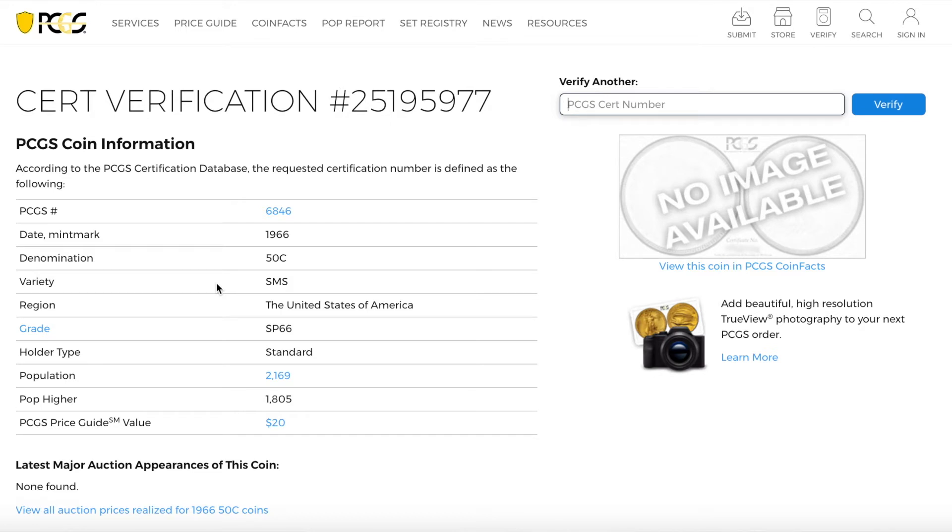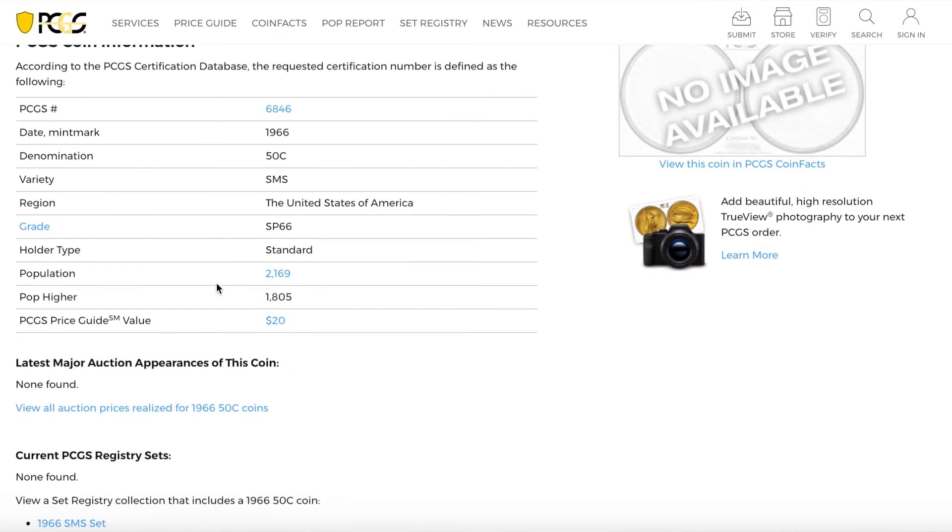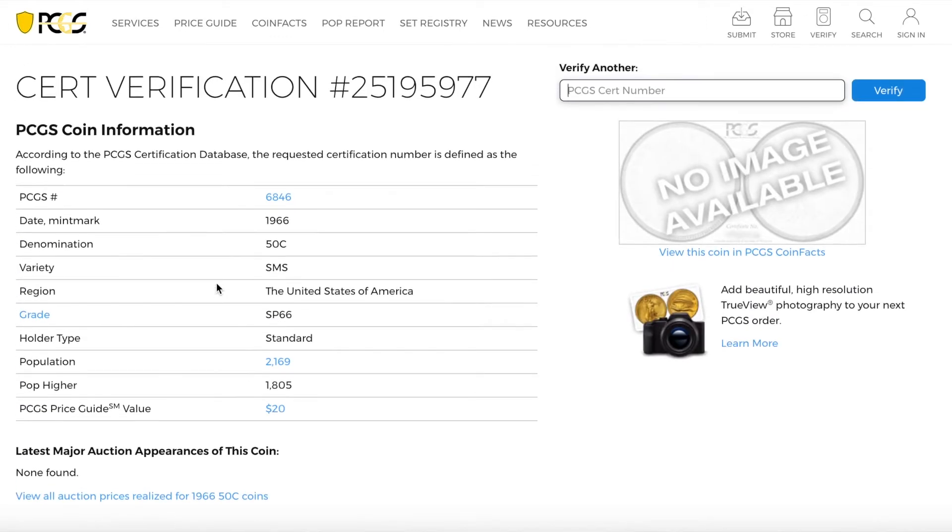That's the easy way to do it — very simple and straightforward. Again, only the numbers after the slash. This is also a good way to check if you see a coin up for auction or up for sale. Type in the number and look at the price. Does it equal the price they're selling it for? Is it a deal or not a deal? It's a good way to check it out.